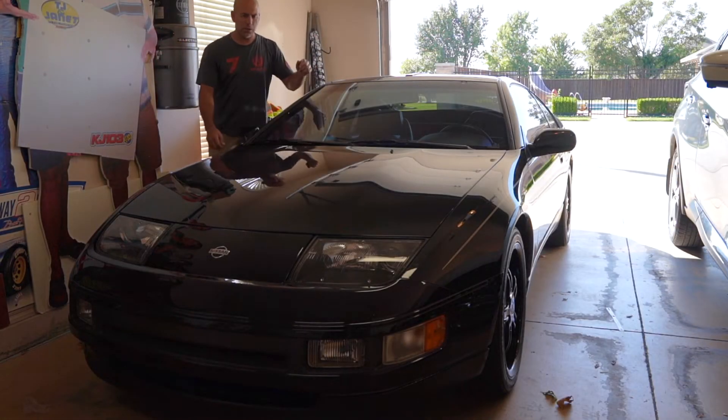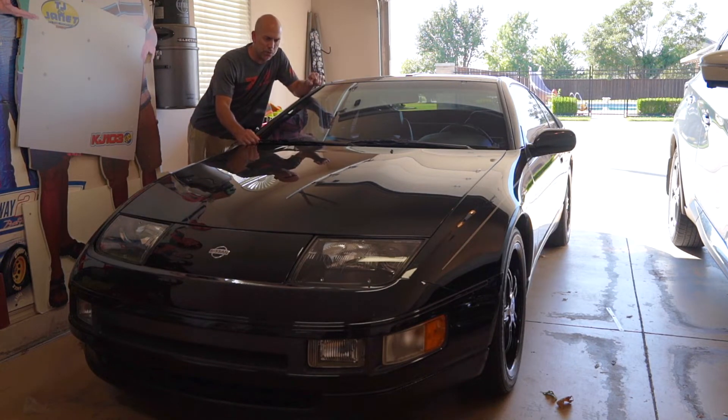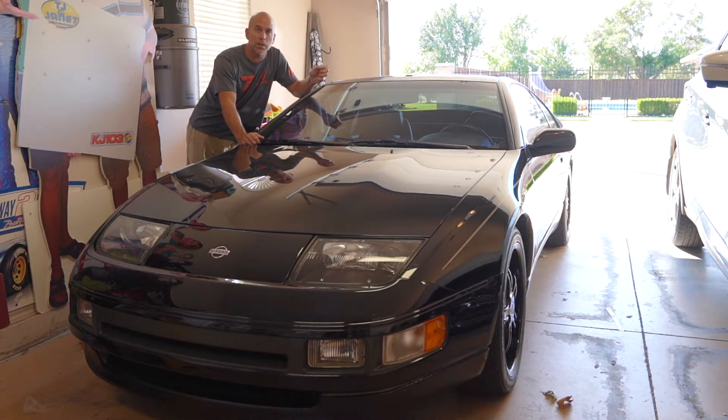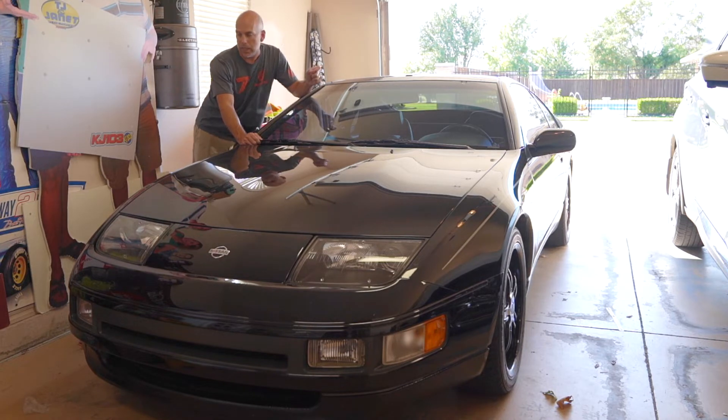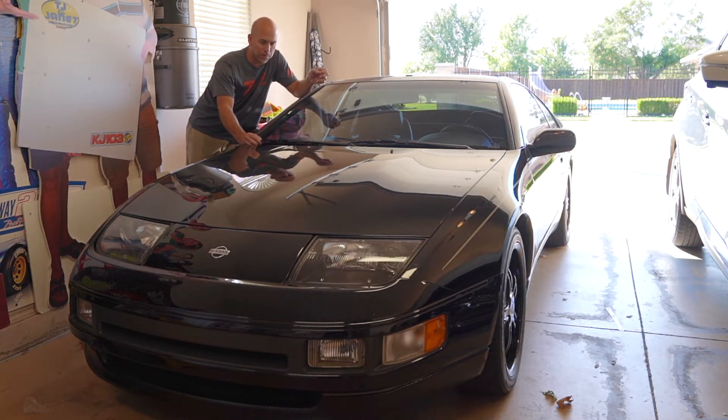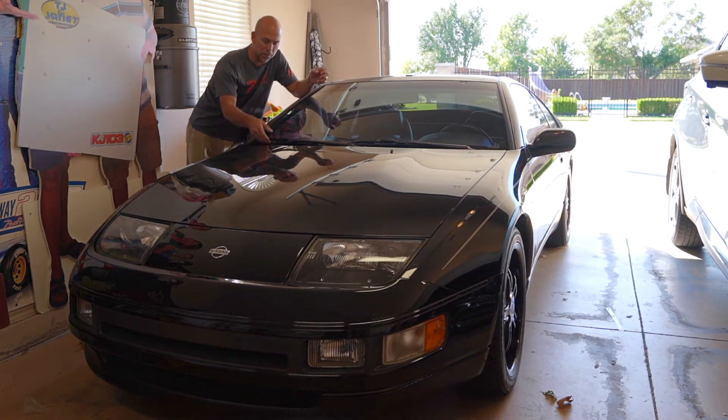This is a quick video on how to replace windshield wipers. For some of you that don't know how to do it, this is my 1992 300ZX — kind of my pride and joy. It normally stays in the garage and doesn't get out in the rain, so you might be asking why would I do the windshield wipers.